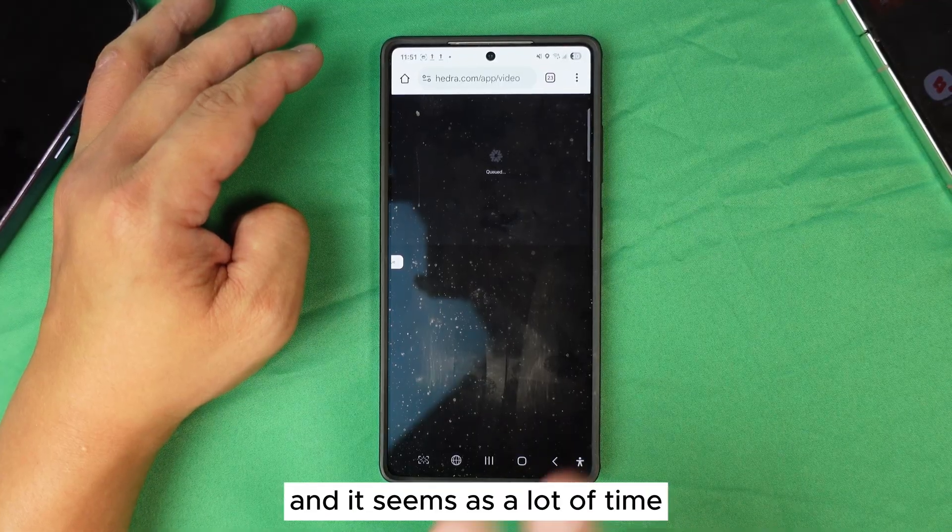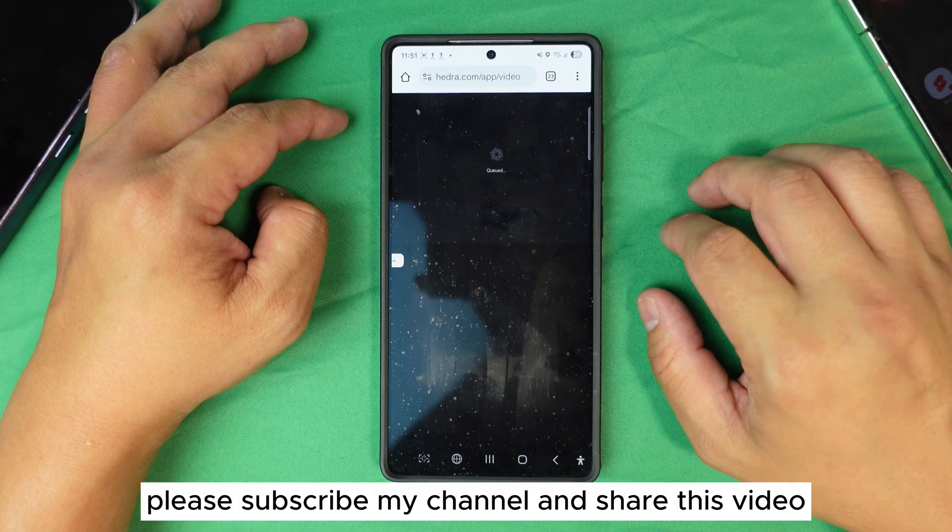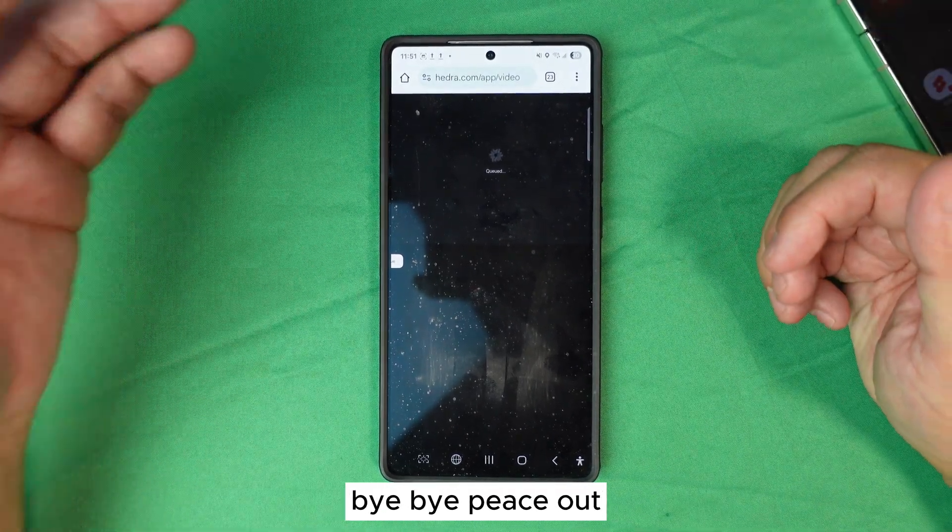I hope this video helps you. Please subscribe to my channel, share this video, and I will see you next time. Bye bye, peace out.